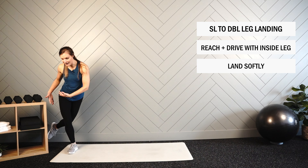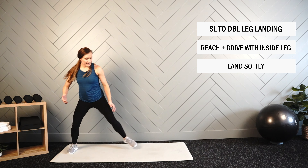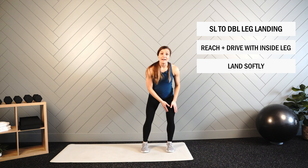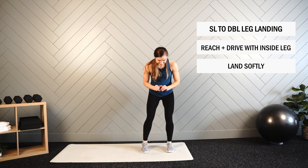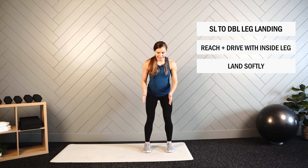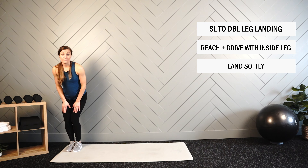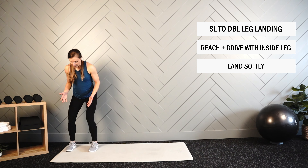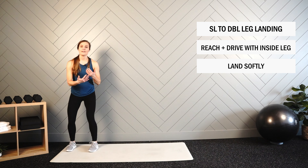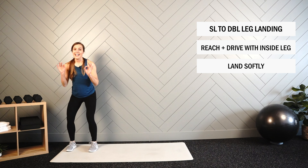The back leg is going to reach back to help drive you laterally. When you land on two, the lead leg is going to land first — you don't need both feet to land at the exact same time. Lead foot lands, then the back foot lands, and you want to be in a hip-width stance. You don't want to land with your feet together or too wide — feet right under the hips. Good practice of coordination and precision, but also landing softly and safely.